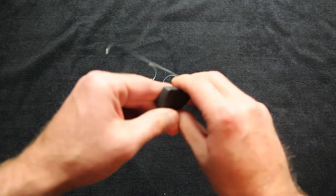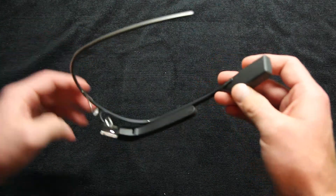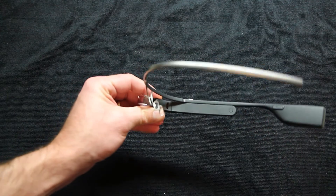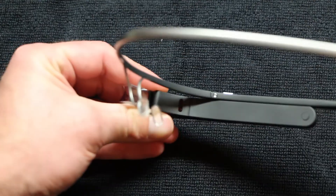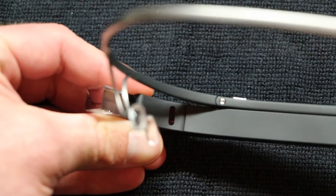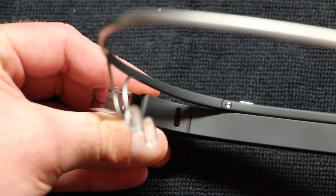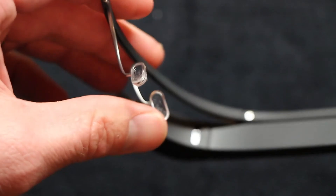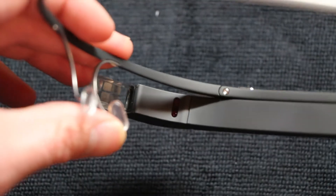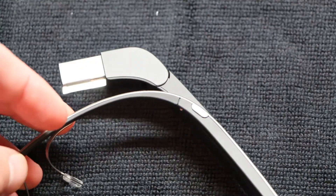Taking a look around Google Glass, where my fingers are is where you charge it — that's the battery. The thicker part on the same side is the touchpad. One silver button is for taking pictures and recording video: tap it for a picture, hold it down for video. The standard video time is 10 seconds, but continuing to hold after the first time will keep recording as long as you want or until Google Glass dies.